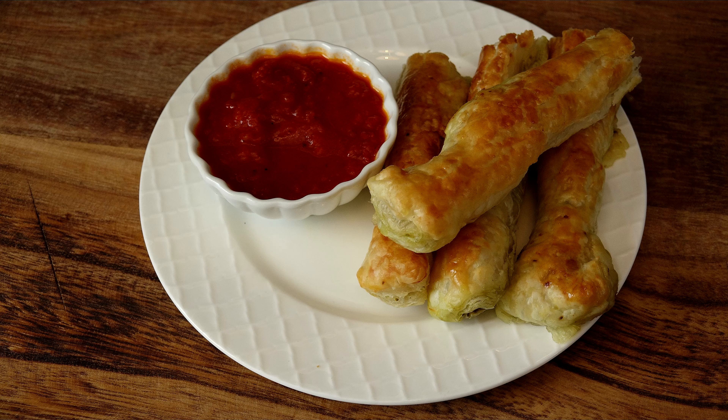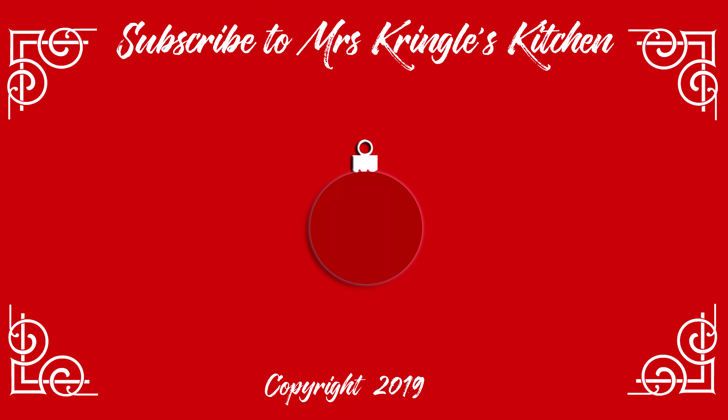For the full printable recipe, head over to mrskringleskitchen.com. Until then, here are a few more videos for you. Don't forget to give a thumbs up!